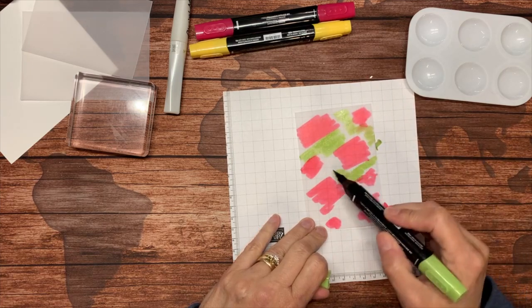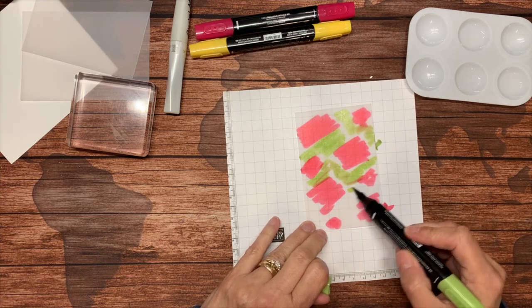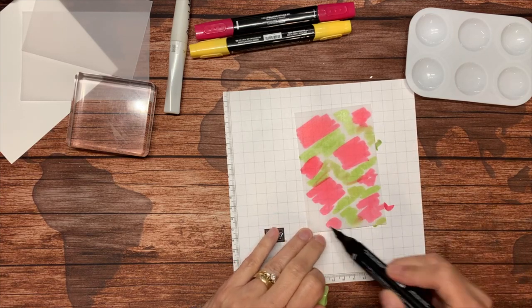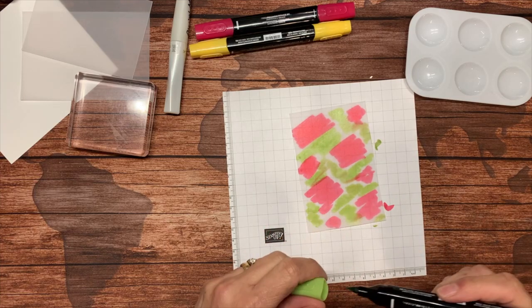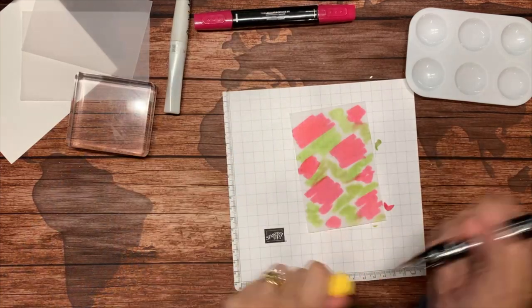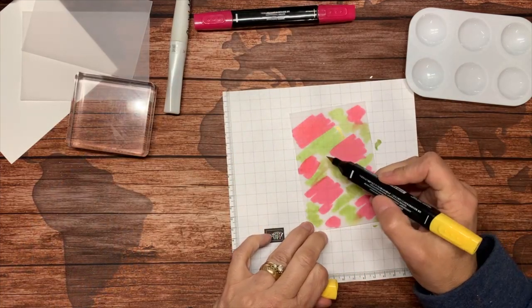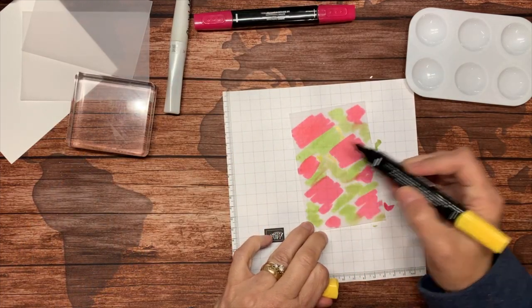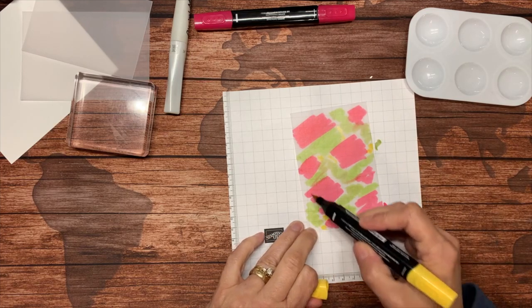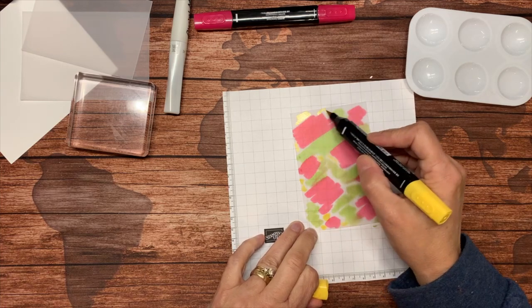We're filling in the spots here. I try not to overlap them, but I got a little carried away. I'm going to put just a little hint of Daffodil in a couple of places in here — not much. You'll see why I'm adding this color in a little bit.